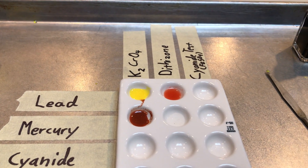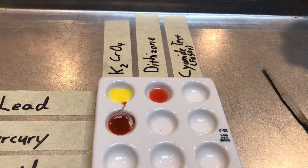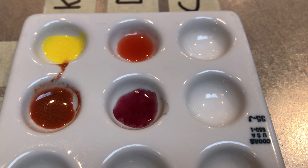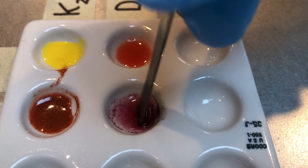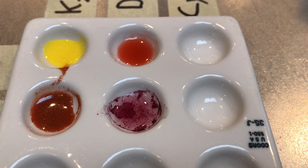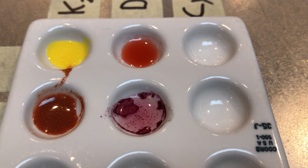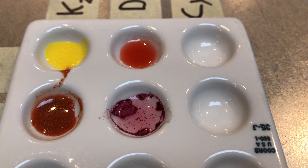Bridget, add two drops of dithizone to the mercury. Now what you see is kind of a dark purple color. Liam, give that a little stir — you can see there's already movement going on inside. It also forms another kind of purple precipitate, but you'll notice it's moving around quite a bit on its own. What's actually going on is the reaction itself is creating heat, which is causing the precipitate to clump up and move around inside the solution.